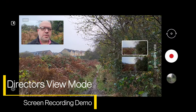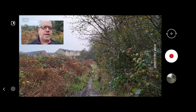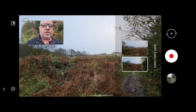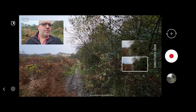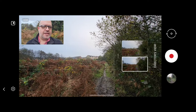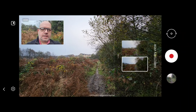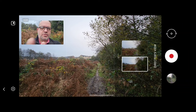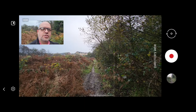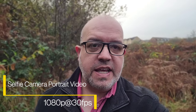This is the Director's View mode — I'm showing this as a screen recording to give you an idea of how it works. You've got me in the corner on the selfie camera, and if you swipe up you can see the main camera and then the ultra wide camera. This gives you live previews as you move the phone around to get the best shot. You can flick through the main and ultra wide cameras, and if you press record it will record whichever lens you've selected. So that's Director's View — a quick preview to show how this cool option works.